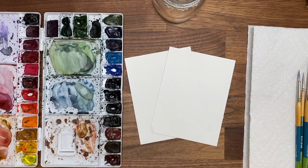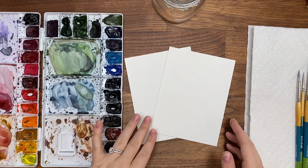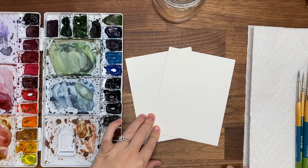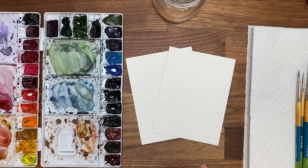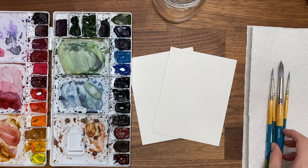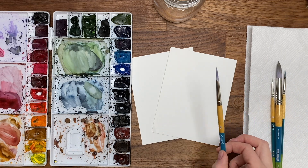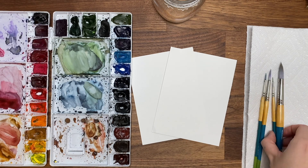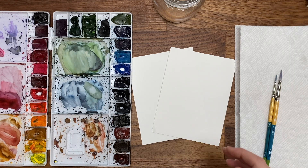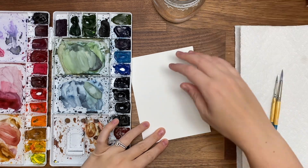We are on our last two cards of this series and we're going to do some more traditional looking florals. For today I'm using my bee watercolor paper — it's just what I have on hand and the easiest size to cut. Use whatever watercolor paper you have. I have my Winsor & Newton professional watercolors in my palette, my Princeton Snap brushes — I have four here but I'm probably only going to use my size six round and my size two round. Water, paper towel, and I think we are ready to go.